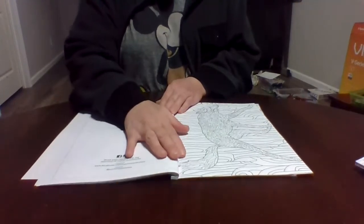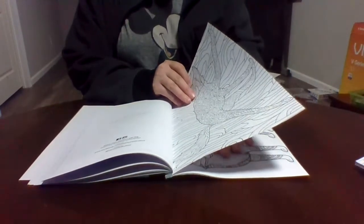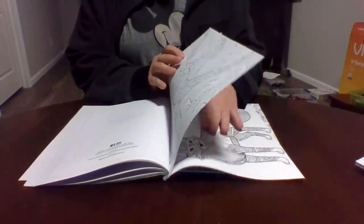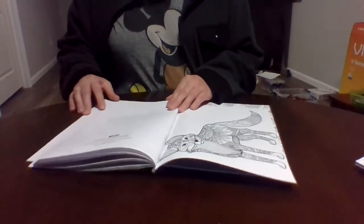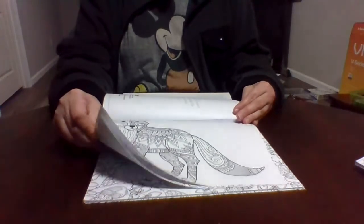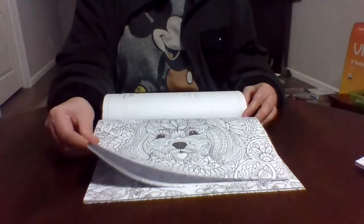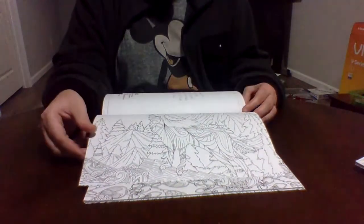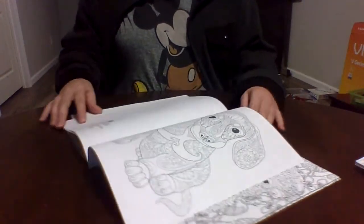If you're going to use markers, I would put a sheet of paper behind your project before you start so you don't ruin the page behind it. Some of these pages are really busy but still cute.